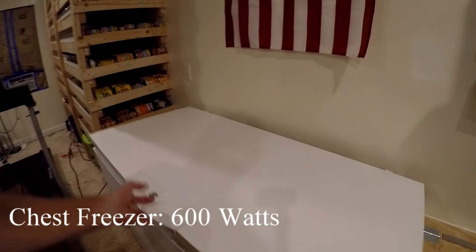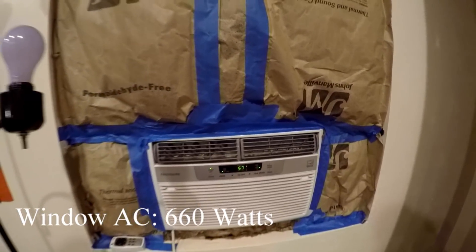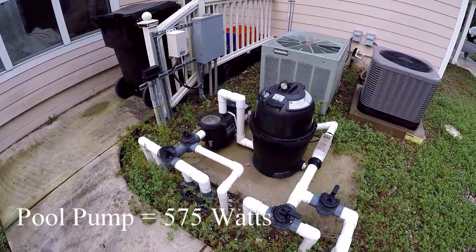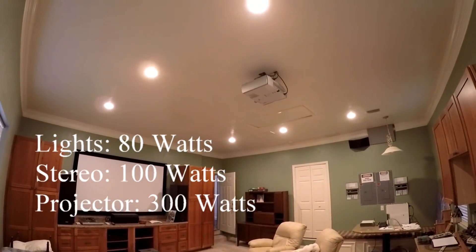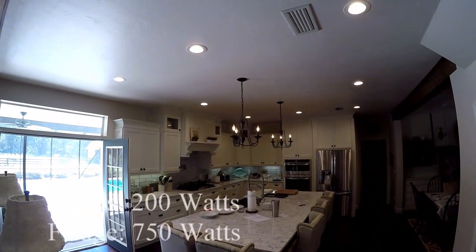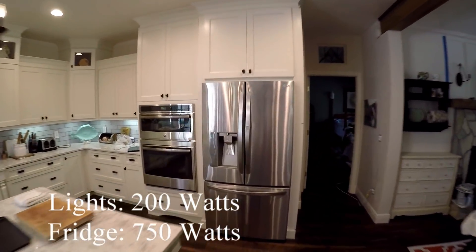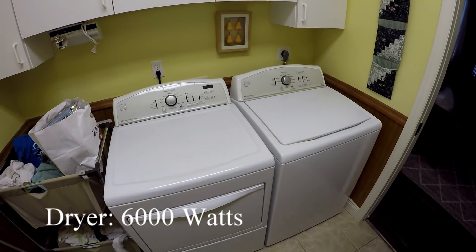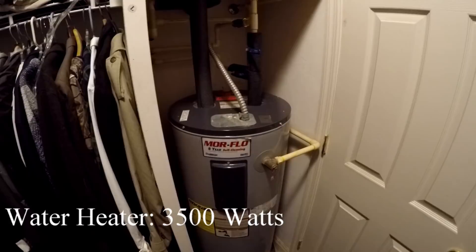If you have a hybrid or off-grid system with battery backup, you know what I'm talking about — on a sunny day when you charge your batteries all the way up, and if you're not grid-tied, you're just wasting power because you have no place for that power to go. In the year that I've had this system, I've never been able to use all the power available on a sunny day. But today is going to be different — we're going to try and get everything out of it and see just what this thing can do.